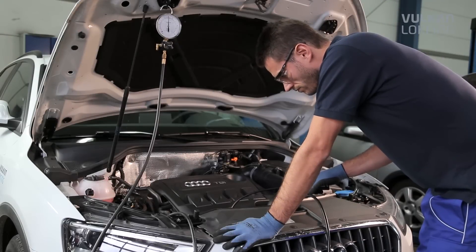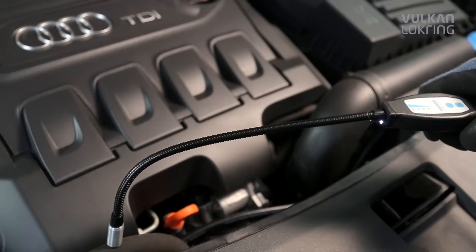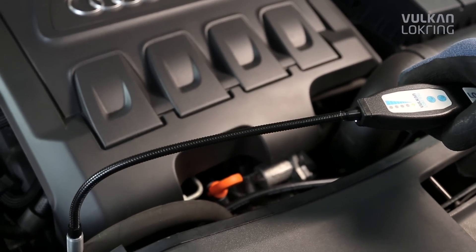Always make sure the leak detector has a double sensor — this is the only way to guarantee absolutely reliable leak detection.